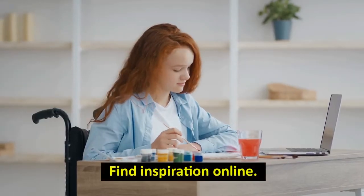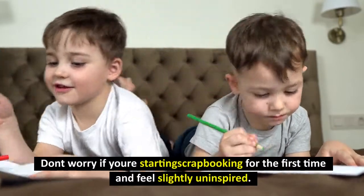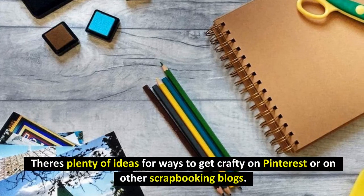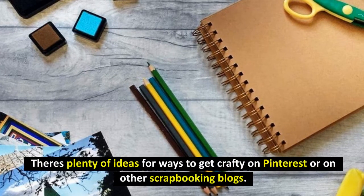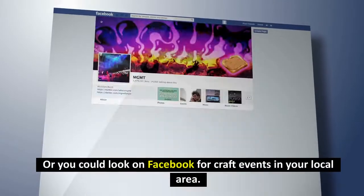Find inspiration online. Don't worry if you're starting scrapbooking for the first time and feel slightly uninspired. There are plenty of ideas for ways to get crafty on Pinterest or on other scrapbooking blogs. Or you could look on Facebook for craft events in your local area.